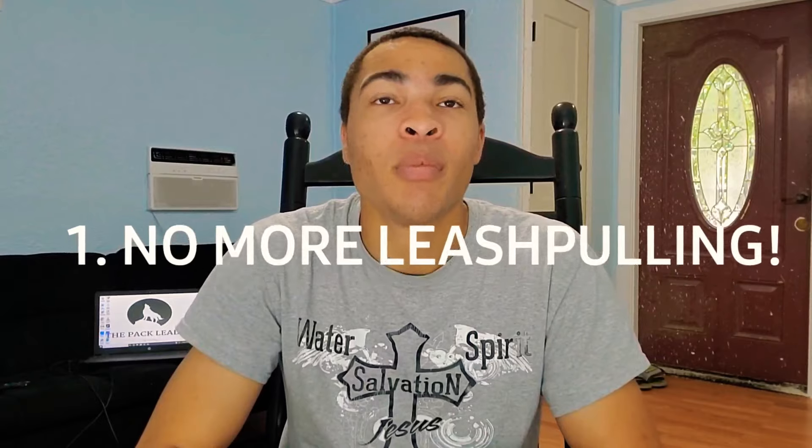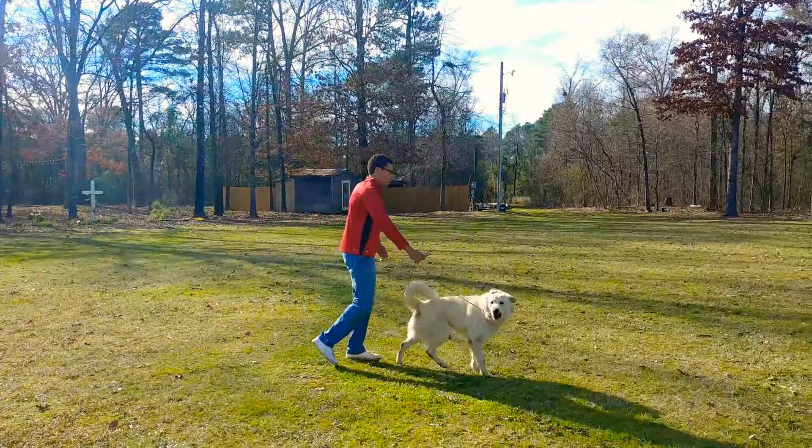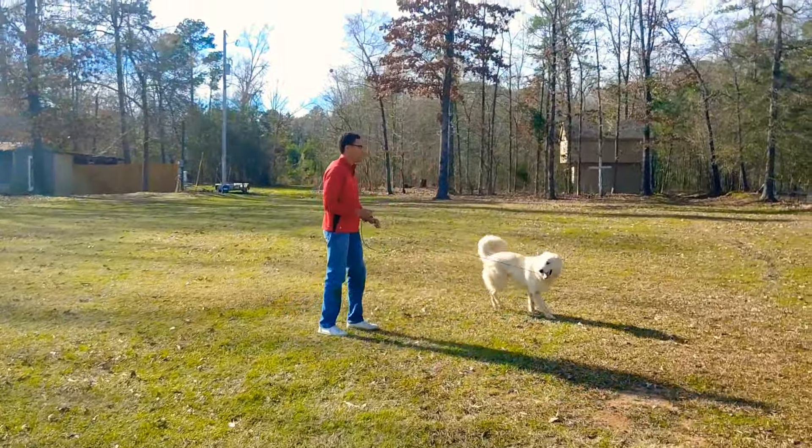Step number one: we have to stop leash pulling. We have to stop it. Leash pulling is very bad because it's the opposite mindset that we want. We want them to be in a mindset where they're keeping up with us. But when a dog pulls, they are more concerned with their own agenda — where they want to go, how fast they want to go, where they want to sniff. We have to make sure they are paying attention to what we're doing, how fast we're going, when we're turning. We have to stop leash pulling.